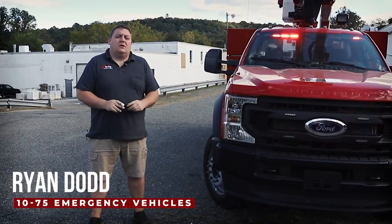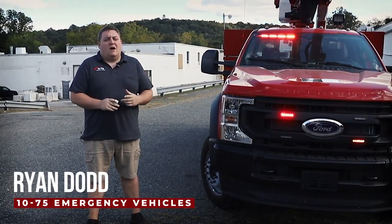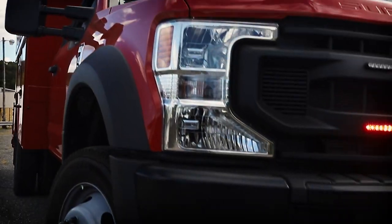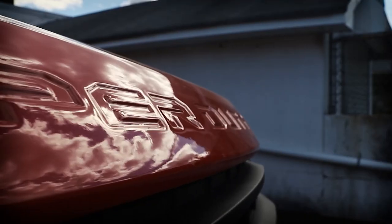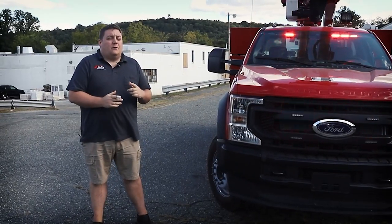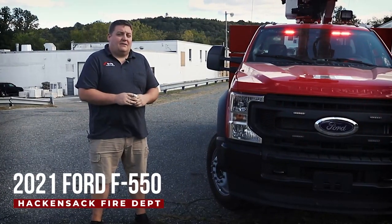How you doing? It's Ryan with 1075 Emergency Vehicles. Come check out this week's build showcase of this 2021 Ford F-550. We're taking a look at this Ford F-550 for the Hackensack Fire Department.